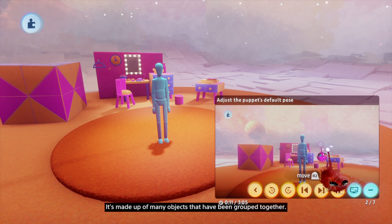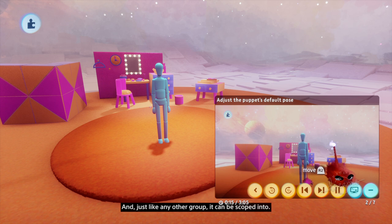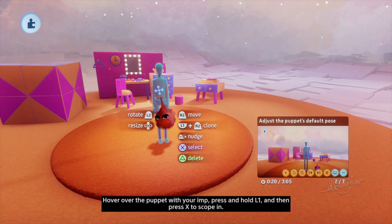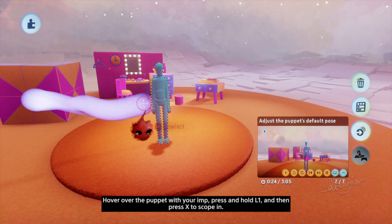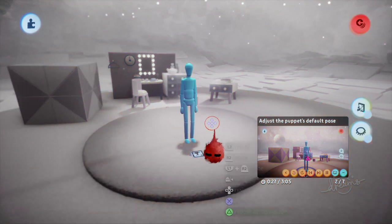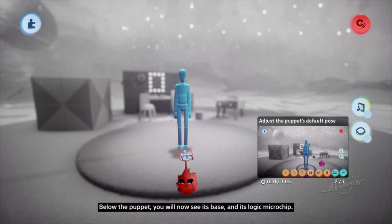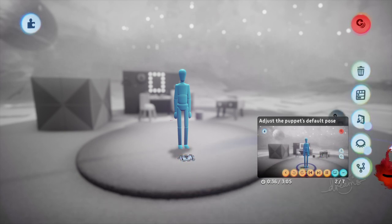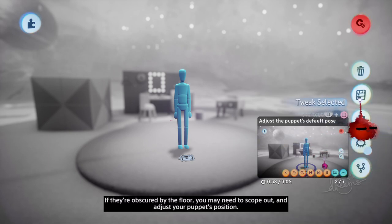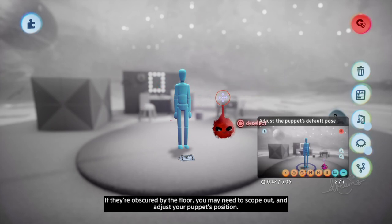It's made up of many objects that have been grouped together. And just like any other group, it can be scoped into. Hover over the puppet with your Imp, press and hold L1, and then press X to scope in. Below the puppet, you will now see its base and its logic microchip. If they're obscured by the floor, you may need to scope out and adjust your puppet's position.